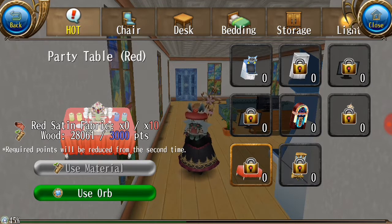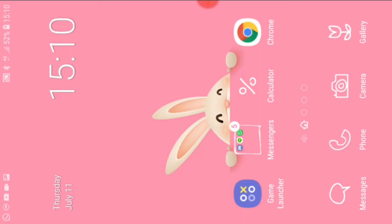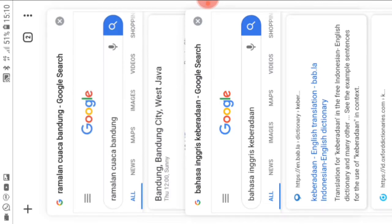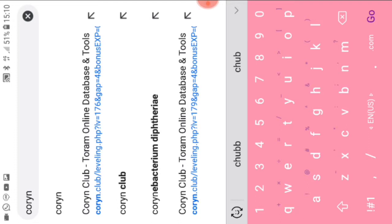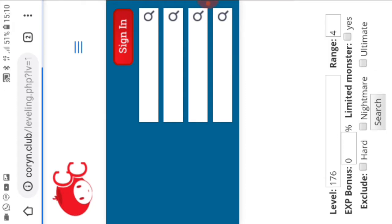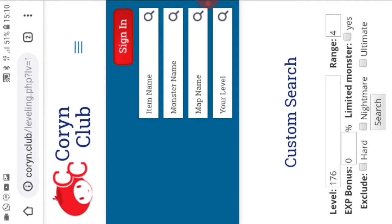For the red satin fabric, we need 10. So you go outside of Toram, open your browser — I use Chrome — and go to Coryn Club. Coryn Club is my best friend as a website because it's helpful and I can search everything I want to know about Toram there.